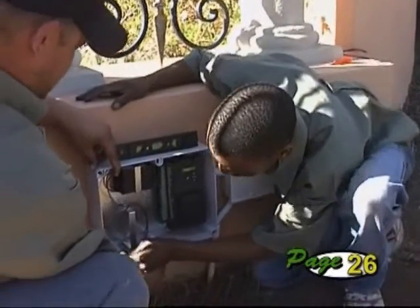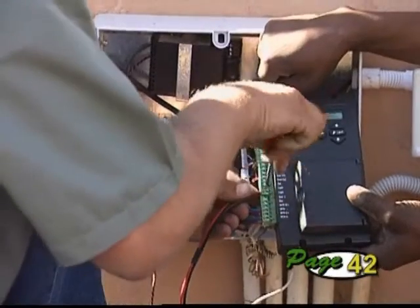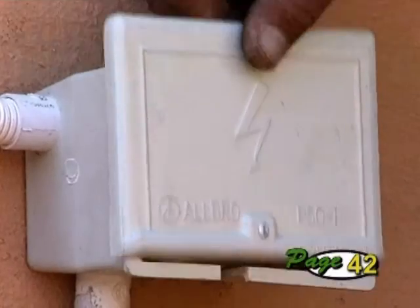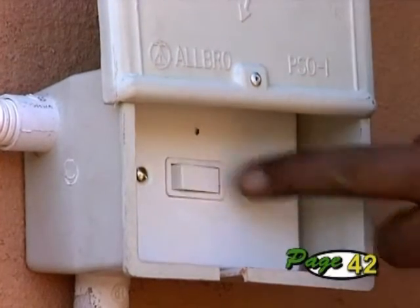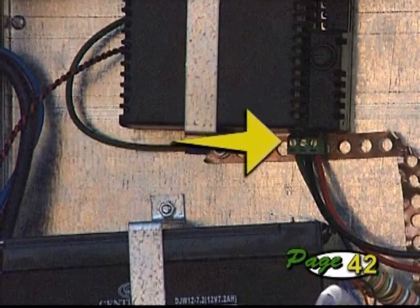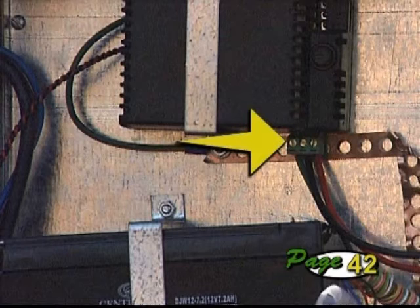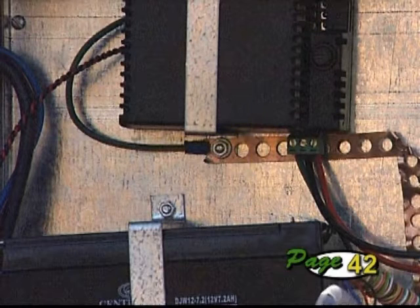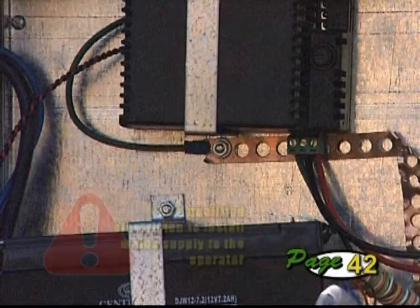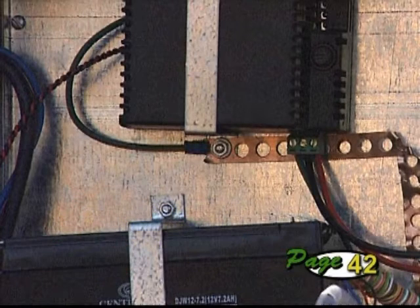With the controller housing fitted, it's time to do the wiring. Before proceeding with the wiring, ensure that the main supply to the unit is properly isolated. The main supply terminates onto the removable green connector on the side of the charger. We always recommend having a qualified electrician do the wiring on any circuits that exceed 42 volts. However, if you plan to do this yourself, ensure that it is done correctly.